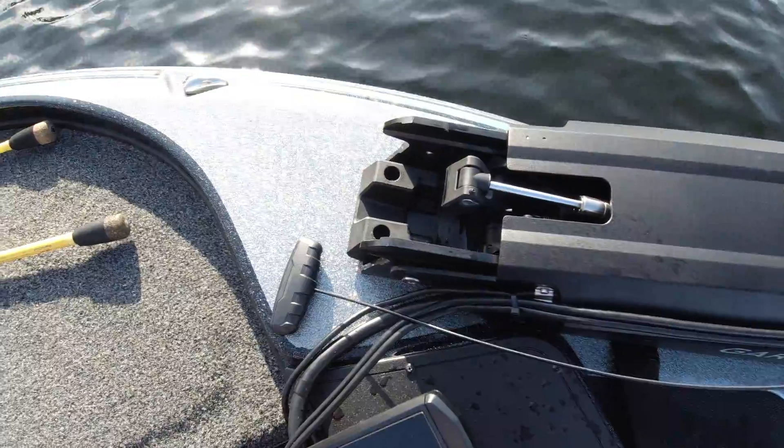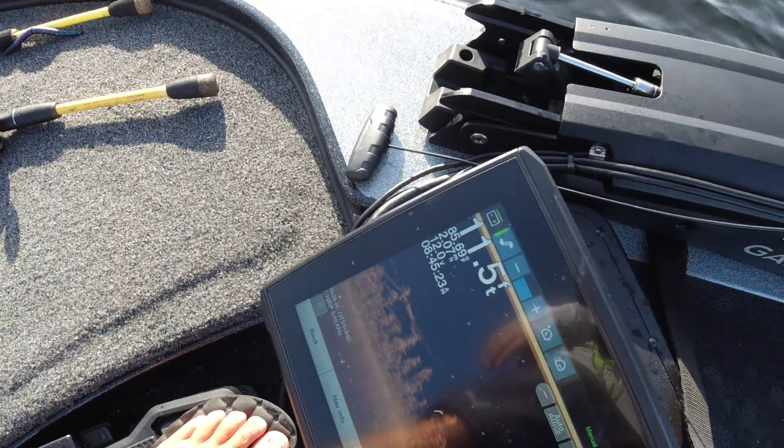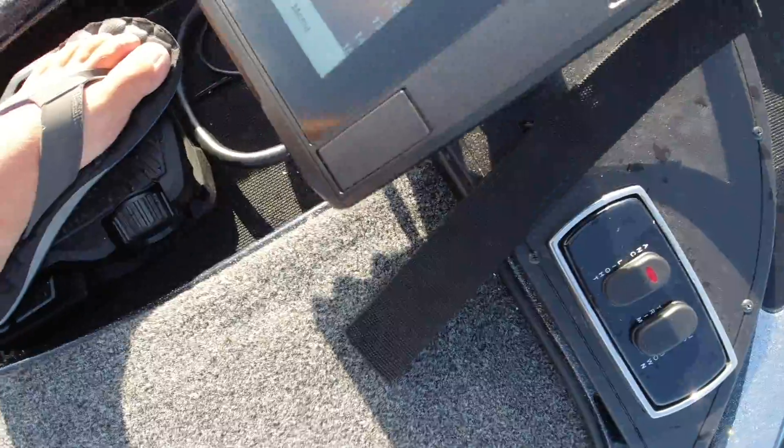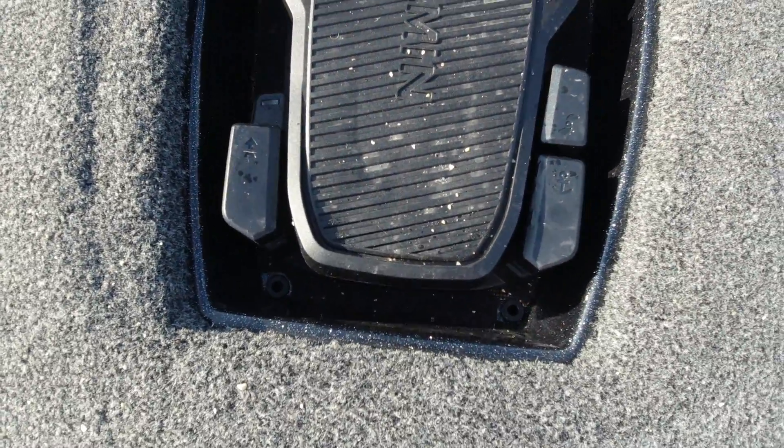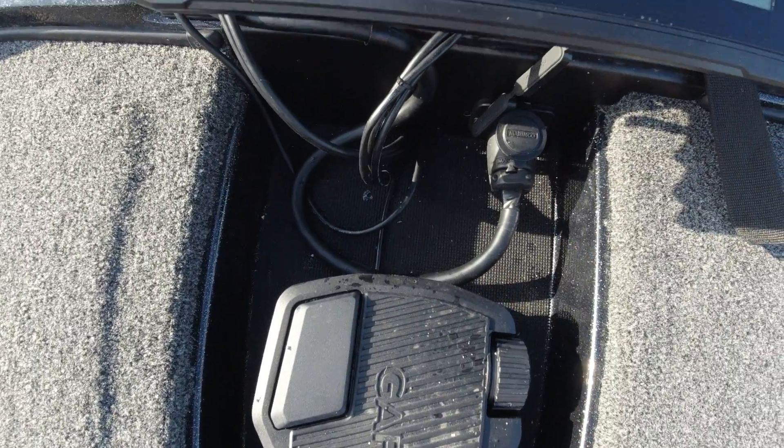Another huge key to the Garmin Force trolling motor is the brushless motor. No more armatures, no more water intrusion — it's completely brushless, which makes it more efficient and makes it super, super quiet.